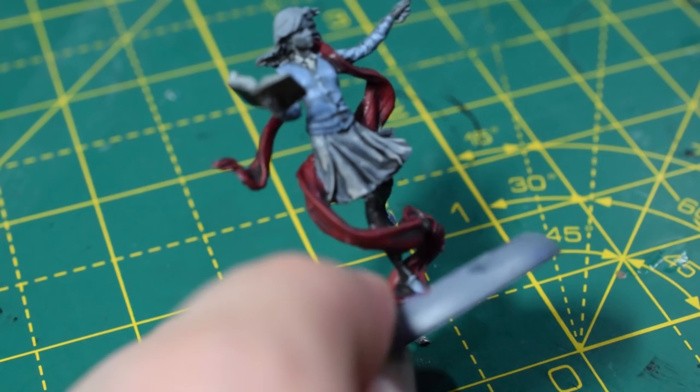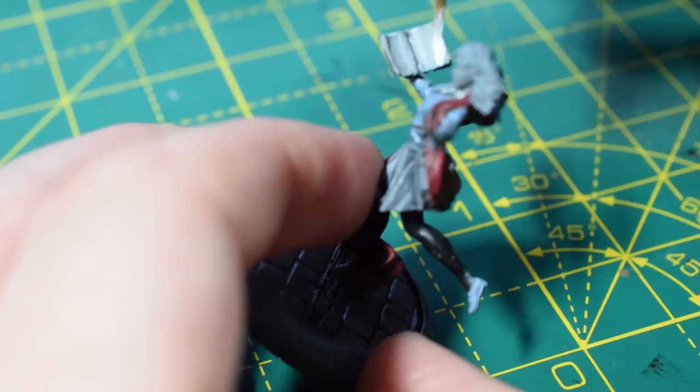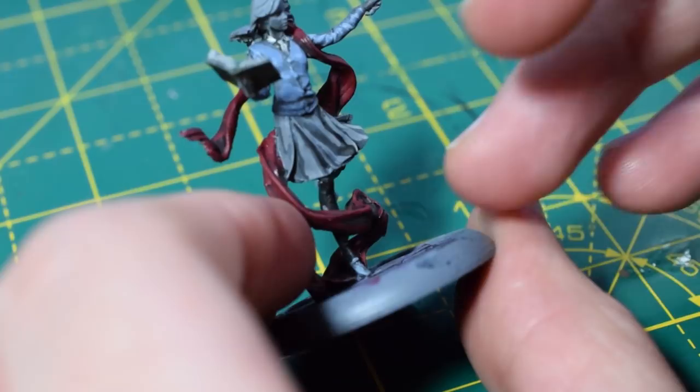Next up, I'm going to come back with Ulthuan Grey to lighten up the book pages and her shirt. I'm essentially just painting the pages again but leaving the darker colour in the recesses. When it comes to the shirt, I'll paint her collar — just be very careful. It's easier to do this off camera, so I'll just do a few dots to show you.